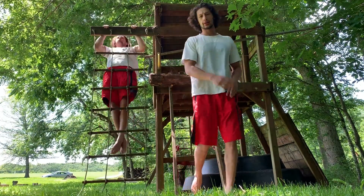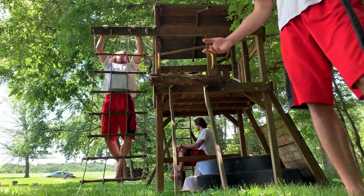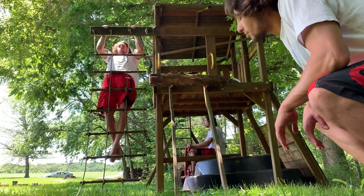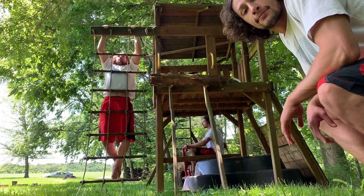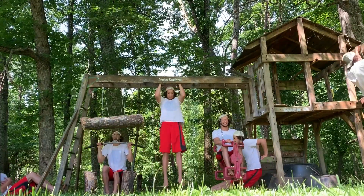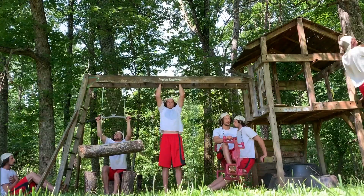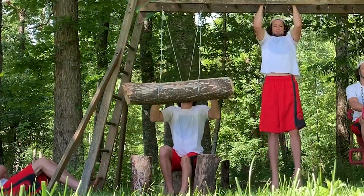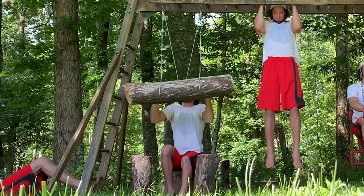Oh hey, didn't see you there. You know they say modern problems call for modern solutions — and here you got two pull-up bars, a squat rack, a lap machine, a classic swing, and most importantly the bench press in the back.